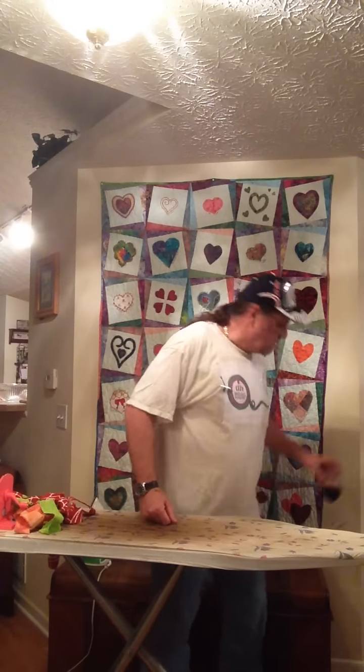Before we get started, why don't we have a toast? Please raise your wine glasses with me and toast Diane for hosting the 2014 Soho Retreat. Here's to you, Diane.